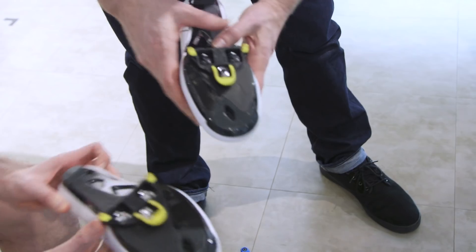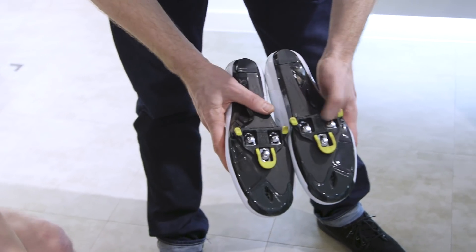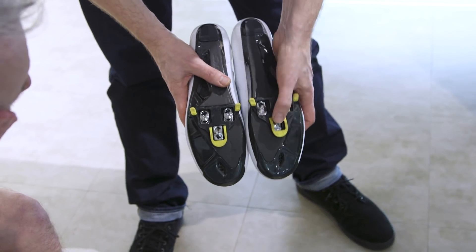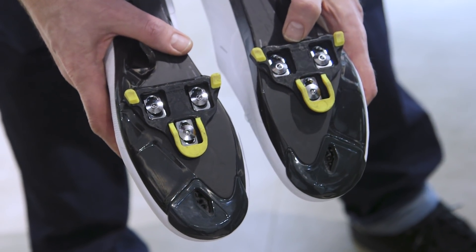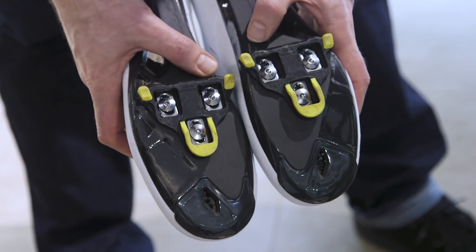With a delta cleat — a three-point fixing, which is a common fixing within cycling, particularly in road cycling — you're looking to get that rotational fixture centered. The three bolts on the sole of the shoe should be equidistant left to right in terms of lateral adjustment, and equidistant front to back in terms of fore-aft adjustment.